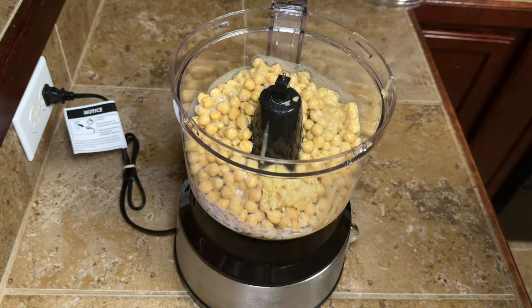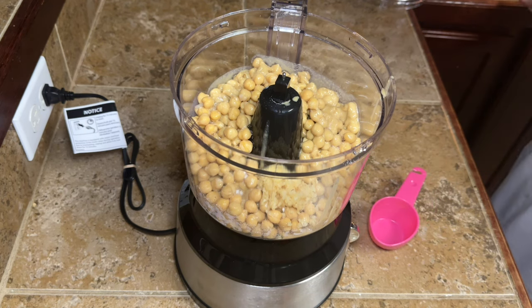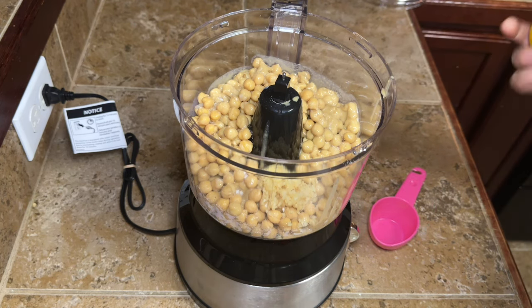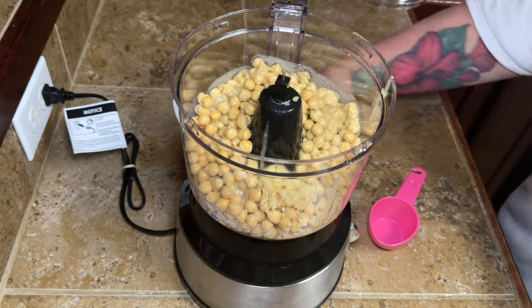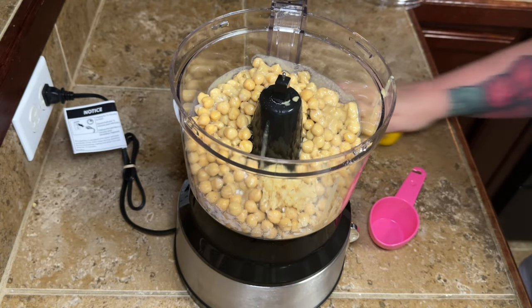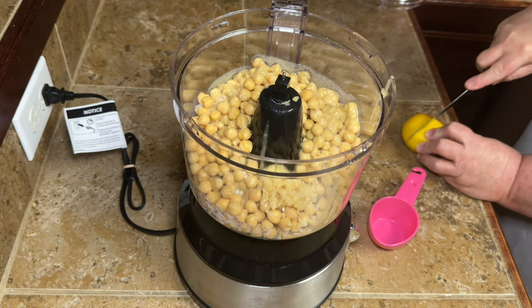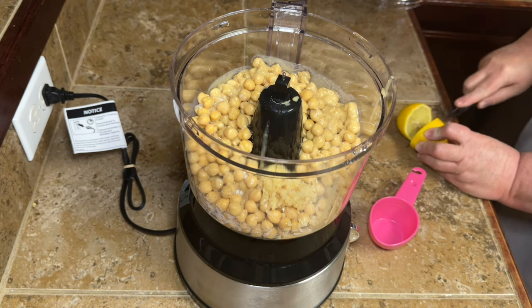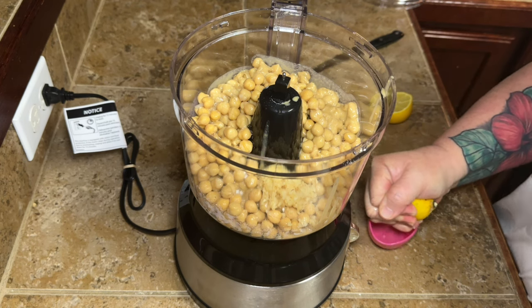As I mix it up, I will see what I need seasoning-wise and add whatever I feel like I need. You're going to need a third of a cup of lemon juice. If you don't have fresh lemons, use the stuff out of the little squirty bottle or the little lemon-shaped thing. Use whatever you have, y'all — y'all know I always say that.